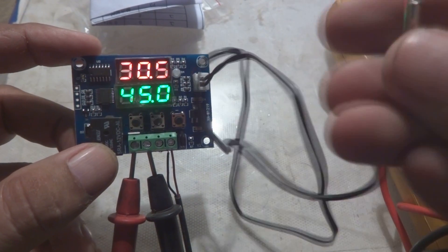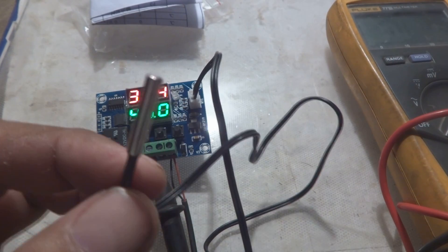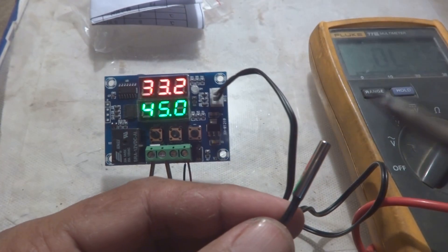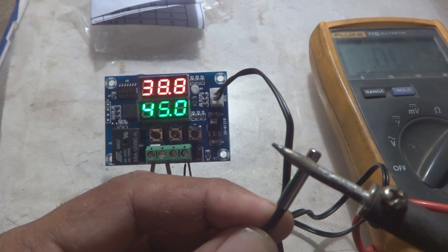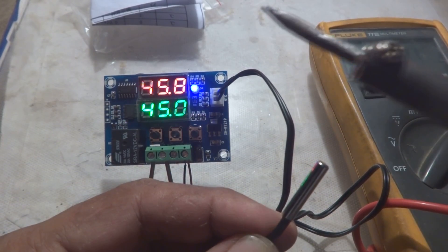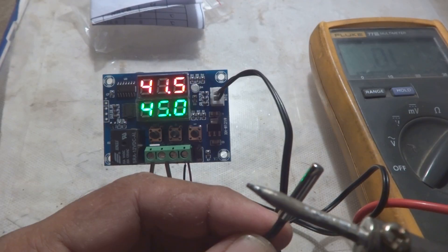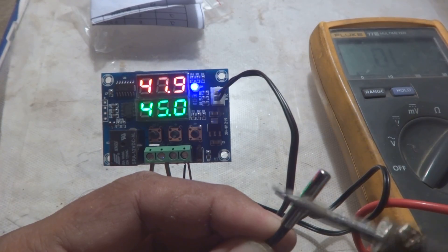The set point is now 45.0 degrees and the actual temperature is 30 degrees, going up and down as measured by the NTC. My body temperature is about 37 degrees Celsius, so it increases when I hold it. I will use my soldering iron on the NTC to increase the temperature quickly. You can see the temperature climbing very fast. When it crosses 45 degrees, you can hear it - it beeped, the small blue LED came on, and the relay clicked with a beep on the meter.